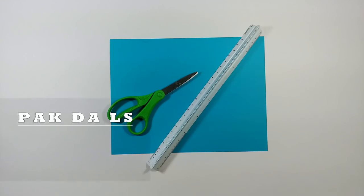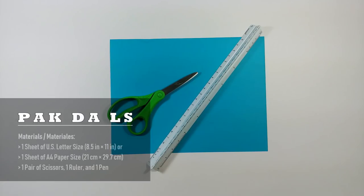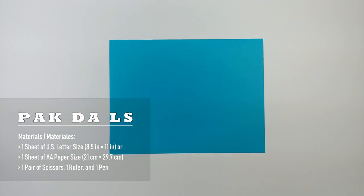Welcome to another paper airplane tutorial. Today I'm going to show you guys how to make a new cool paper airplane. This paper airplane is folded with just a piece of letter-size paper, and you need a ruler and a pair of scissors to make it. Now let's start — let me move the ruler and scissors away — and now let's fold it in half.